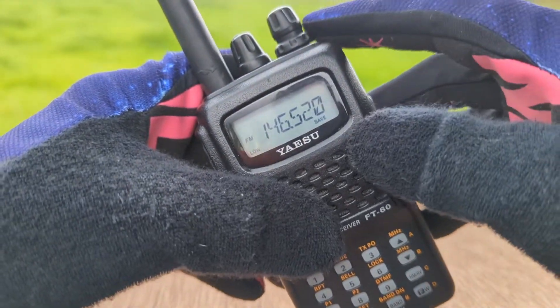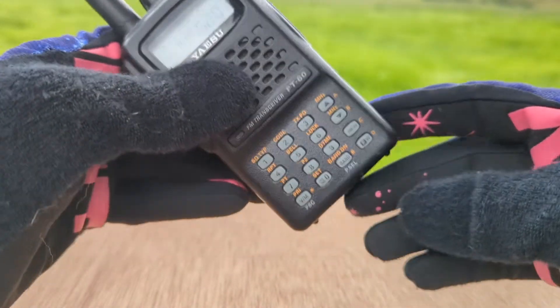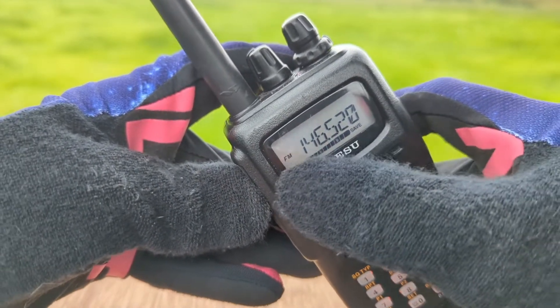A neat feature of the Yaesu FT-60R: if you are operating in low or medium power, you can temporarily operate in high power by pressing the Function button and then Push-to-Talk.